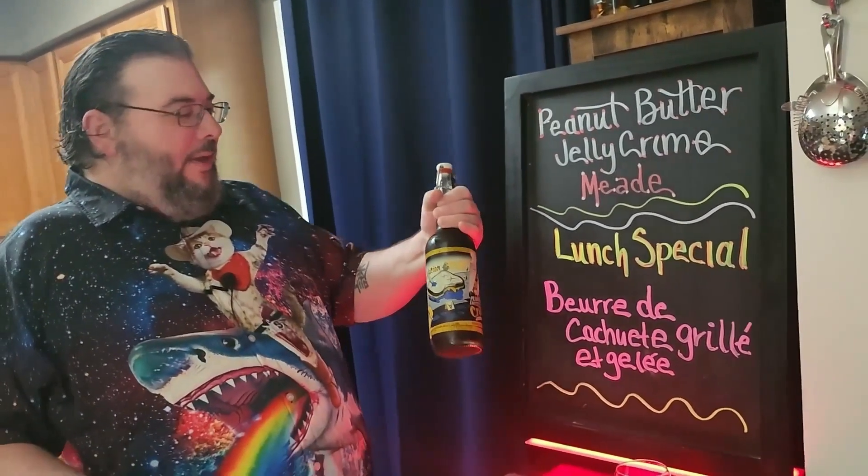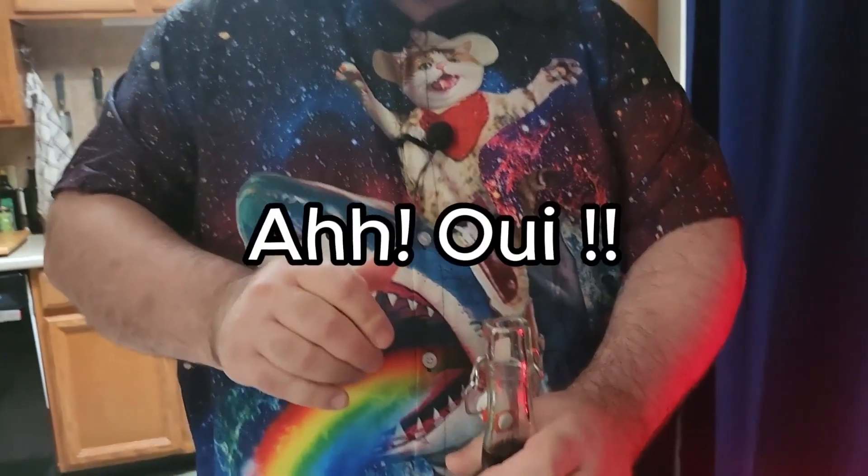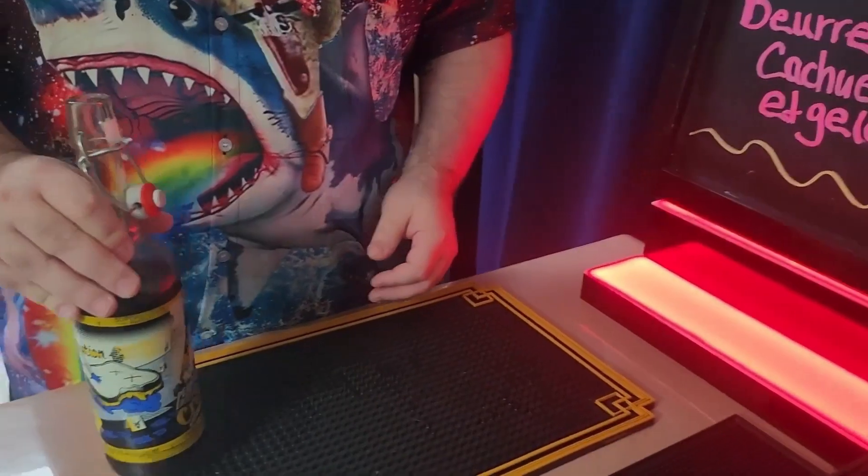So to go with that, I picked a peanut butter and jelly mead. I don't know how to open this. I figured it out. So it looks like wine. It does. You want to take the first sip? Smells good. I like it. You like it? I do, it's really good. It is, it's like grape juice. Oh yeah, that's pretty good.